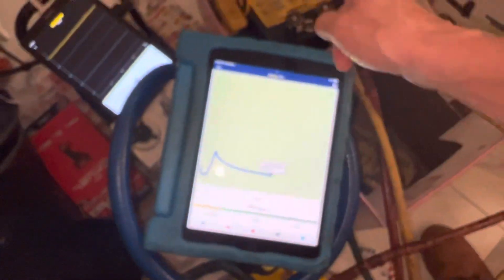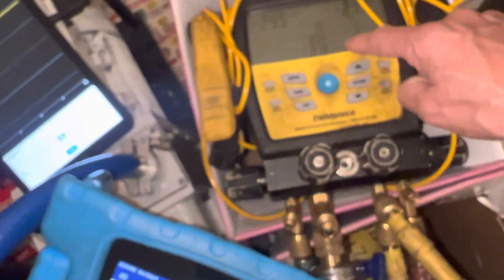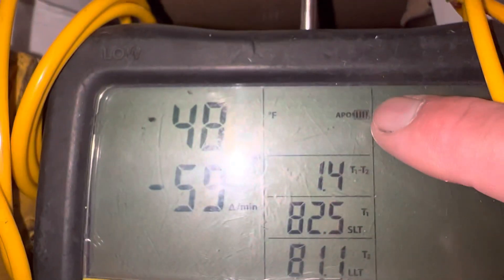With these refrigerant hoses hooked up to this tank, we're now going to kill the vacuum and measure the vacuum decay over 15 minutes. I just lost connection — let me check the battery. Batteries feel good. I'm connected there, so I probably lost connection here on the Android. Sometimes my Android doesn't like doing this. It's locked up right now, but we know it's at 40 microns, not 39.